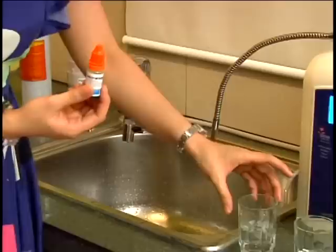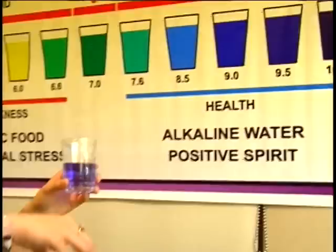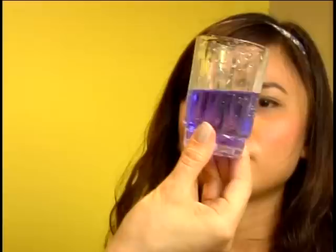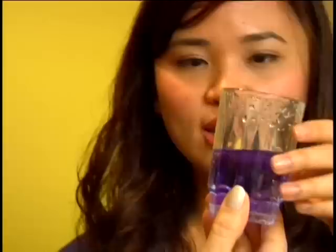This is the pH reagent — it acts like a liquid litmus paper. This water from the hose is acidic. This is the water from the product water spout, and it has changed color to a pH of between 8.5 and 9. The acidic waste water tests at pH 6 and appears yellow, while the alkaline water is blue-violet — very potent. We can also notice it has bubbles because it is infused with oxygen, which is good for the body.